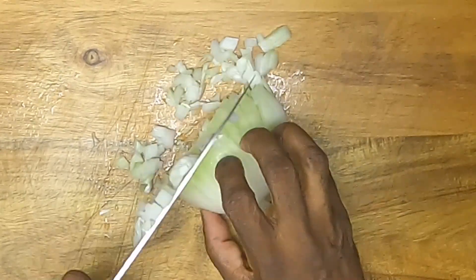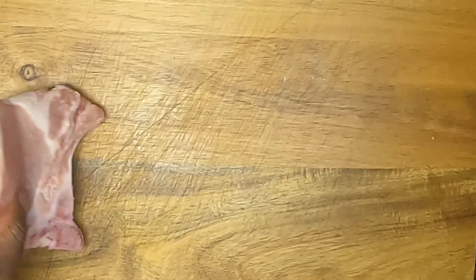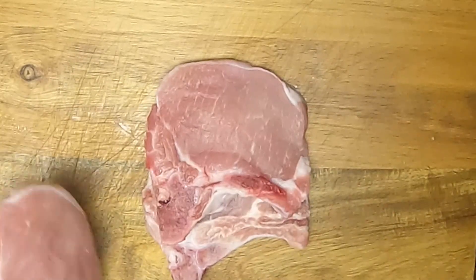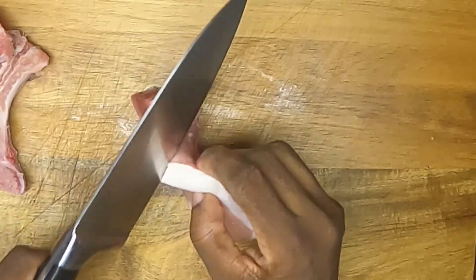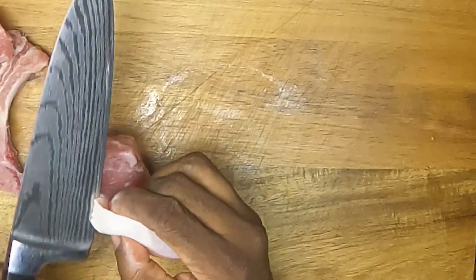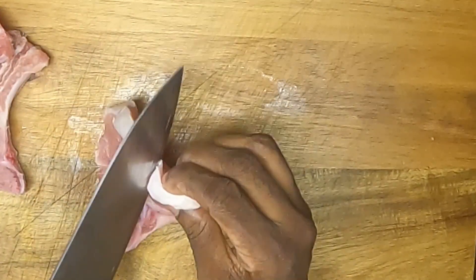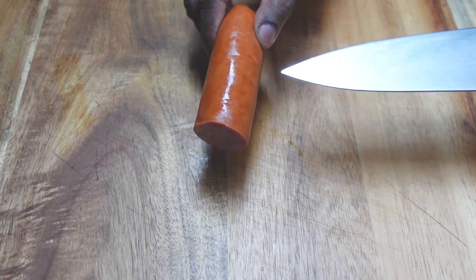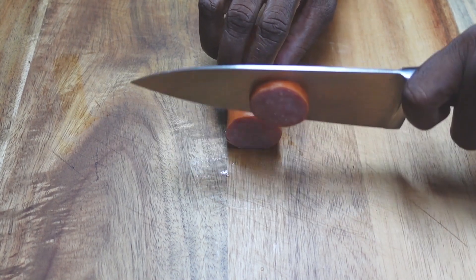Let's start with some prep. We're going to chop an onion, then some garlic. We're going to cut some slits in the fat around the edge of our chops so they don't curl up while we're cooking. Next, we have some fully cooked smoked sausage we're going to cut in about 1 and a quarter inch pieces. Go spicy if you want — it's up to you, it's your kitchen, do what you want.